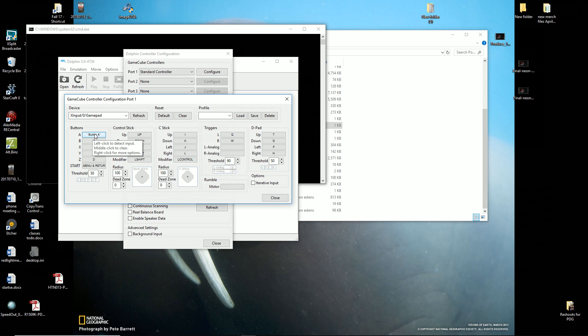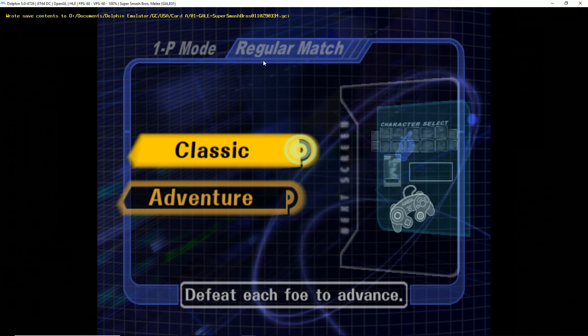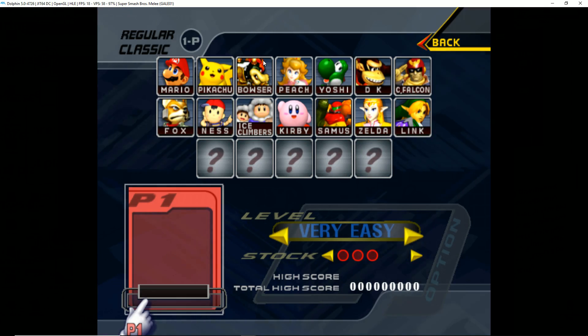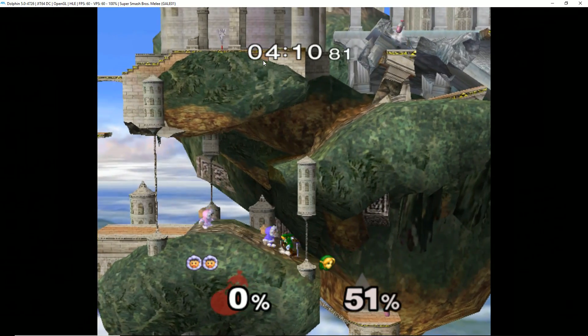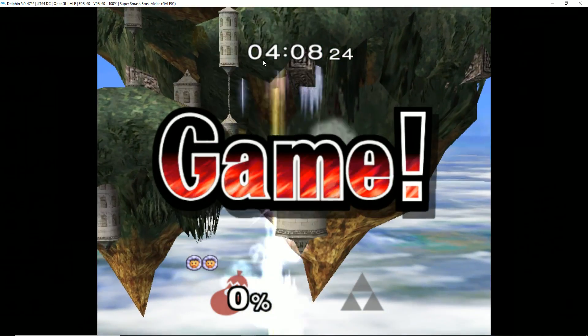Click to configure and then map A, B, X, Y, control stick up, down, left, right, triggers L and R, D-pad up, down, left, right, and C-stick up. Go ahead and save when done.